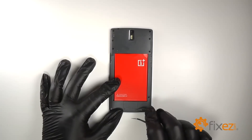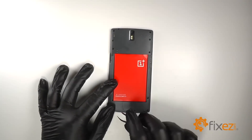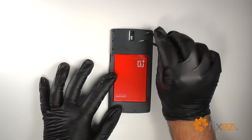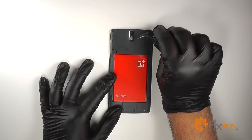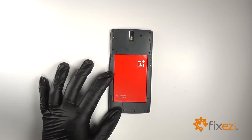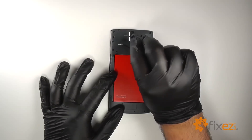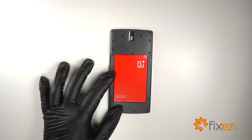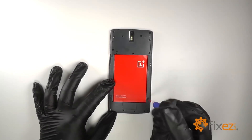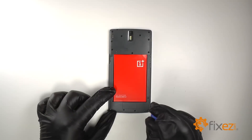Use a pair of fine tip curved tweezers to pry the two small plastic rubber plugs from over the screws at the bottom of the device, and then the three rubber plugs at the top. With the plugs removed we reveal fifteen Phillips screws. Remove all fifteen screws, making note that the two screws at the bottom center of the device are slightly smaller than the rest.